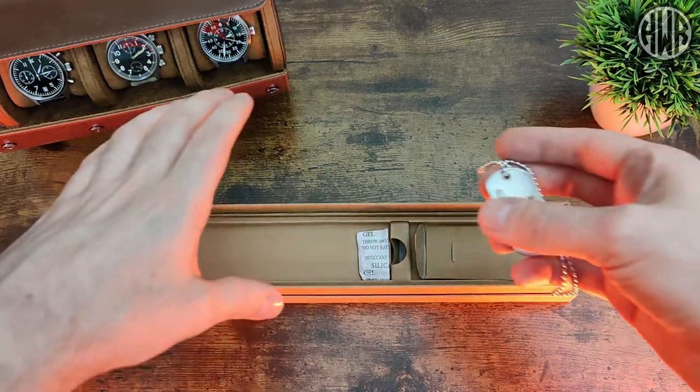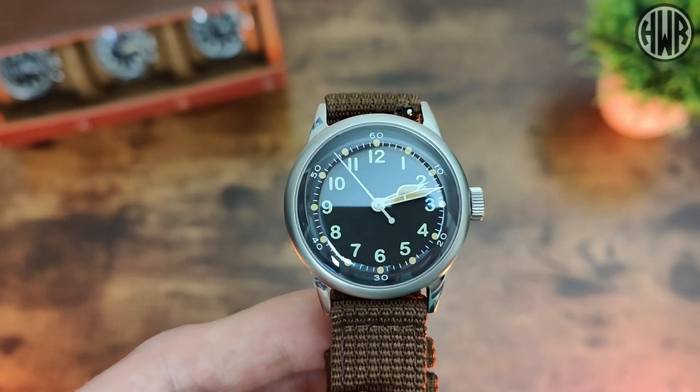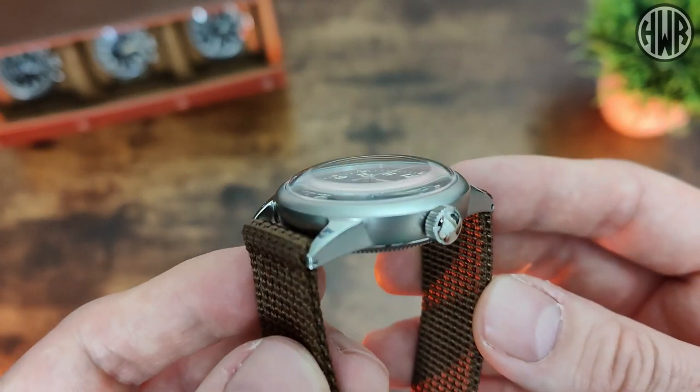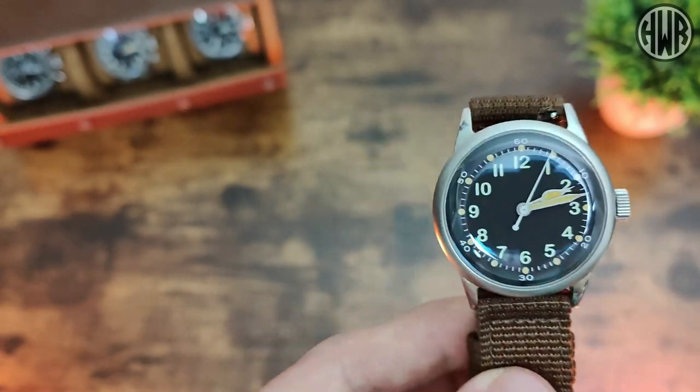Now let's get down to the watch itself. You can see it's definitely got that vintage look to it, especially with the fact that there's no text on the dial at all. We'll get into that in more detail, but first let's go over the dimensions.